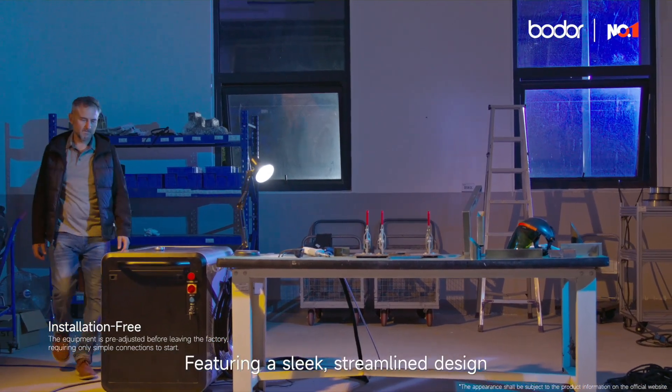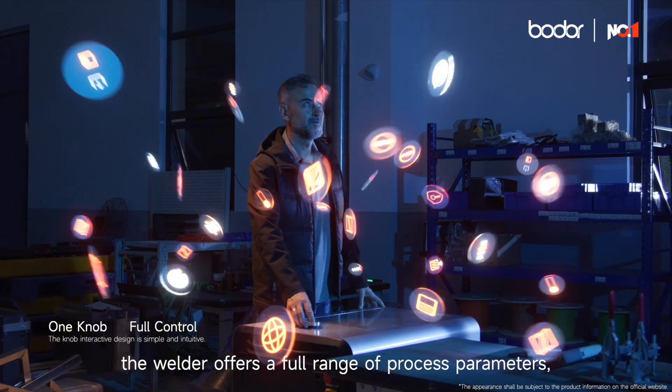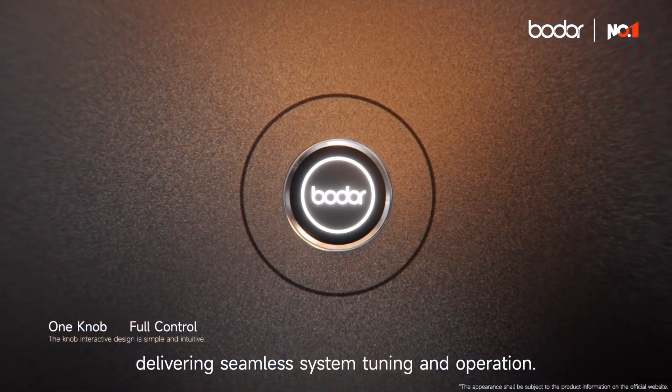Featuring a sleek, streamlined design and simple one-knob operation, the welder offers a full range of process parameters, delivering seamless system tuning and operation.